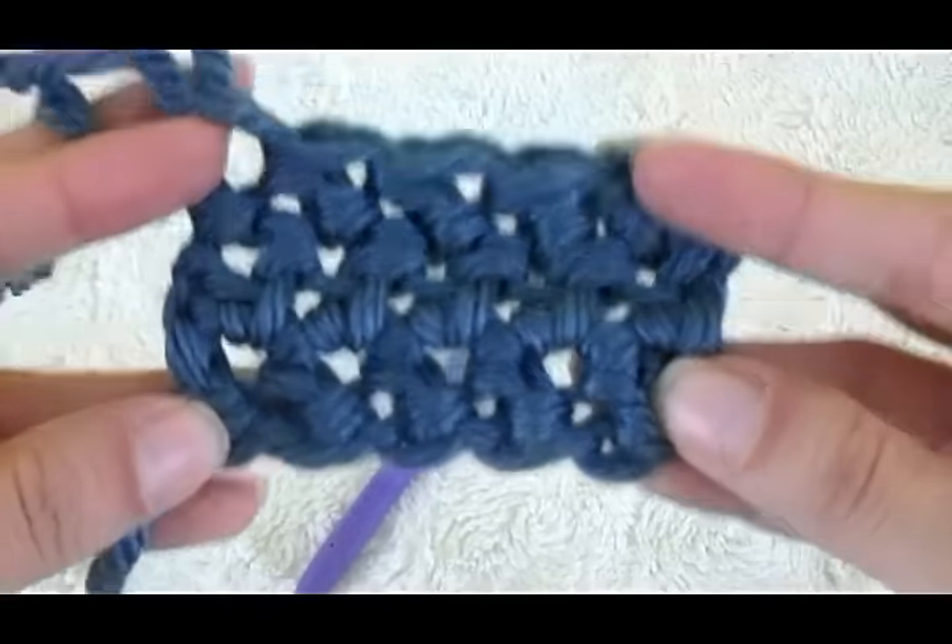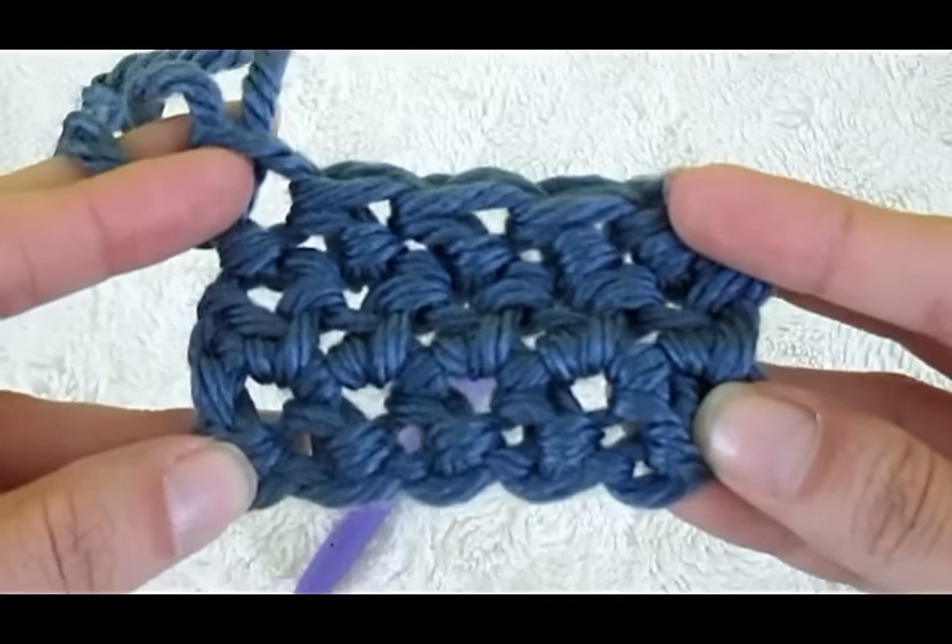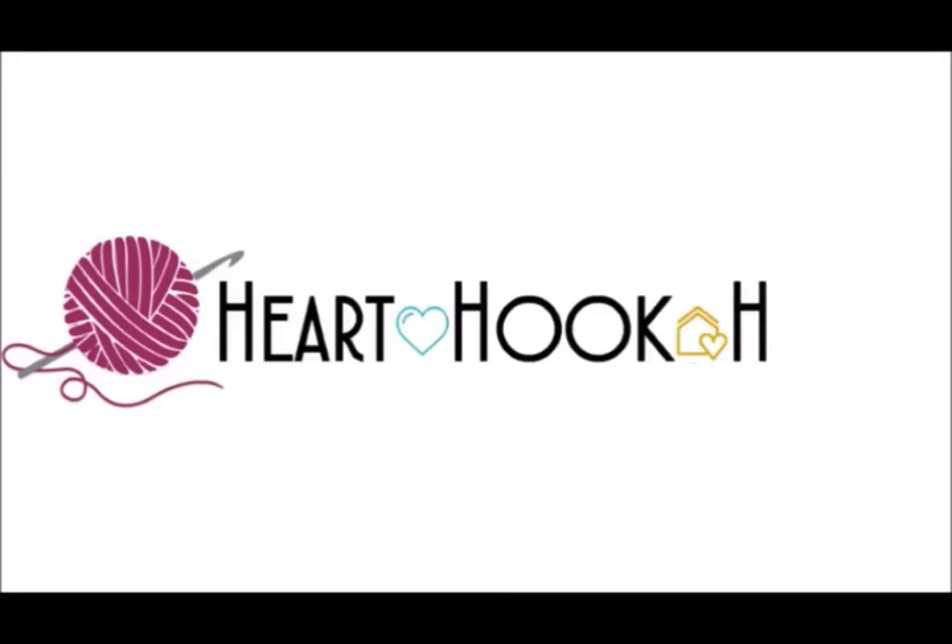That is how you make the herringbone half double crochet.